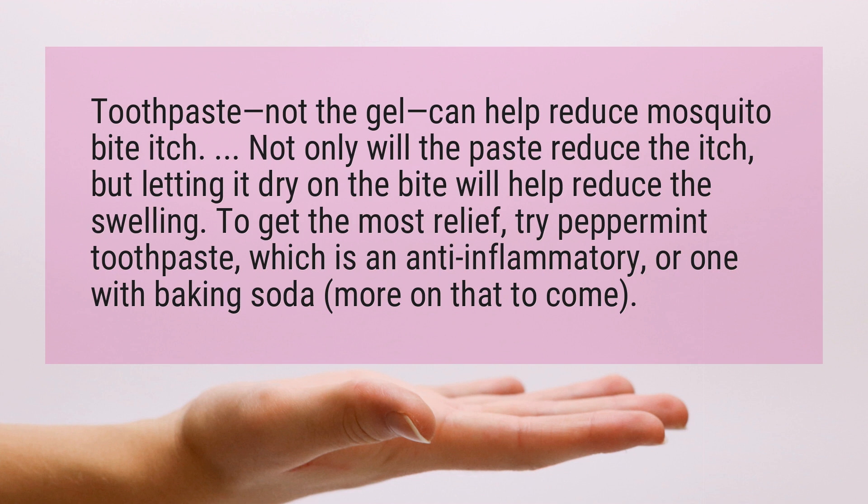To get the most relief, try peppermint toothpaste, which is an anti-inflammatory, or one with baking soda — more on that to come.